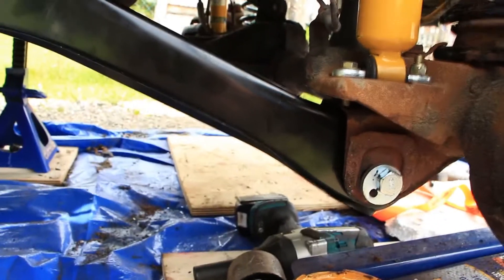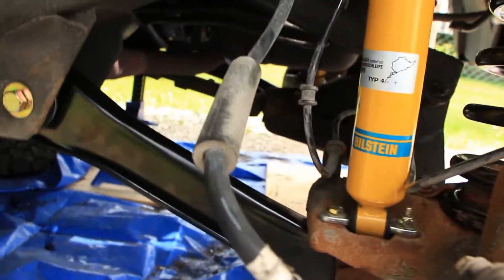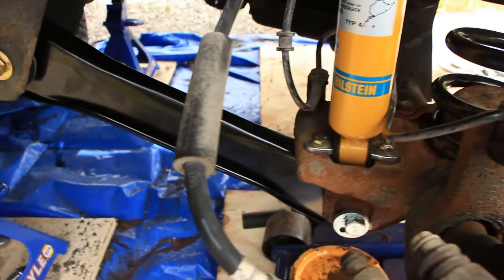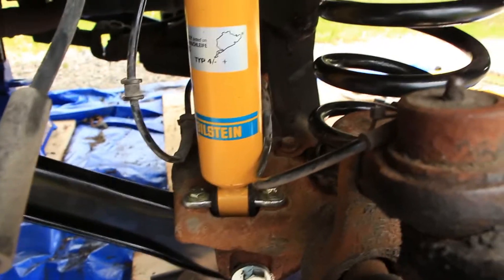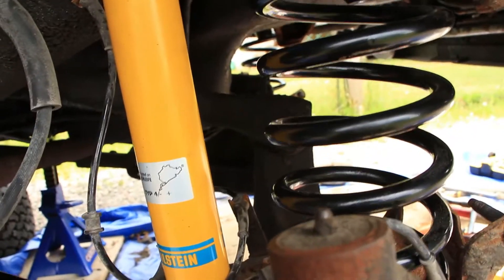I'm not going to tighten the bushings yet — that's important. To line up the axle, I got myself a ratchet strap. You can tie it around the axle — I hooked it up to the Mercedes and ratcheted it a little bit until all my bolt holes lined up. You're going to have to do a similar procedure for the upper control arm.